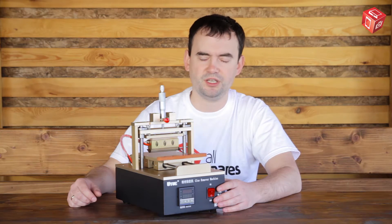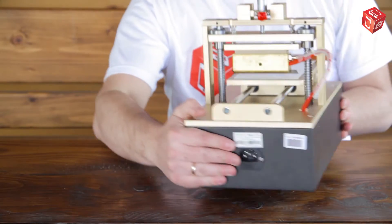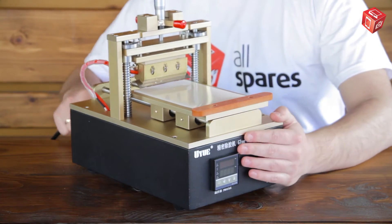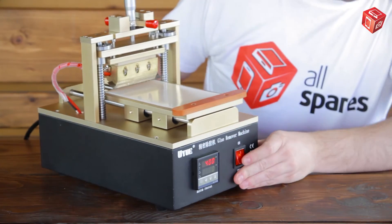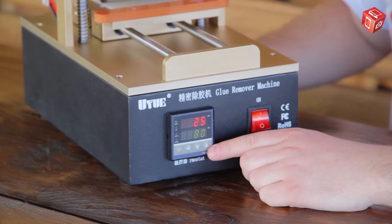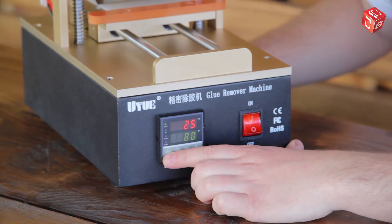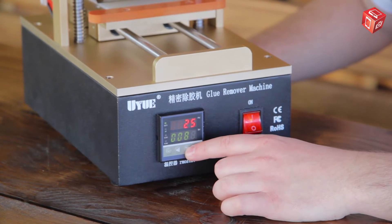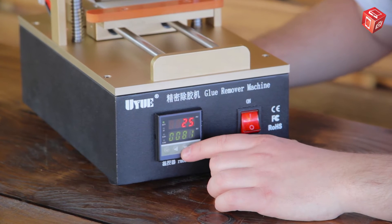Let's start with a short review. There is a power cable socket on the back panel and the on-off button on the front panel. There is also a temperature controller and a display here. The set button, together with the arrow buttons, is used to set and control the temperature.